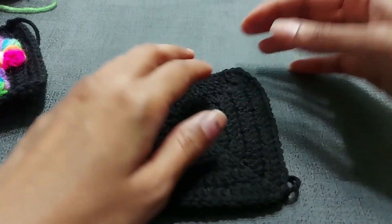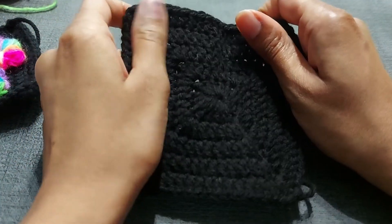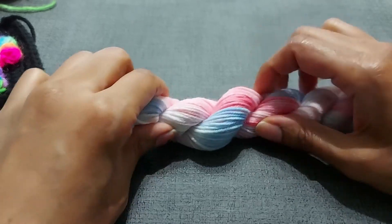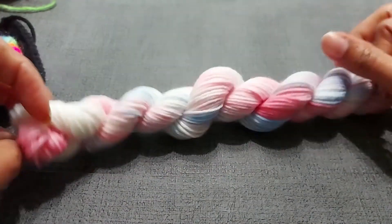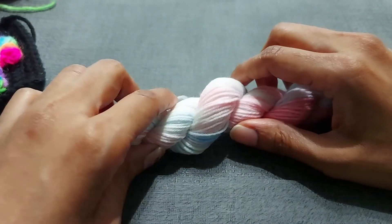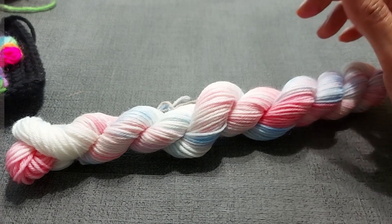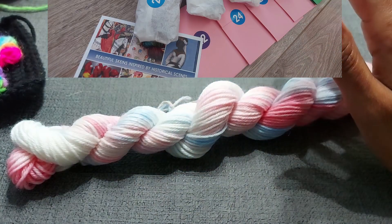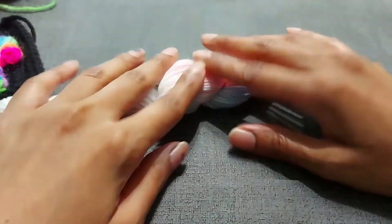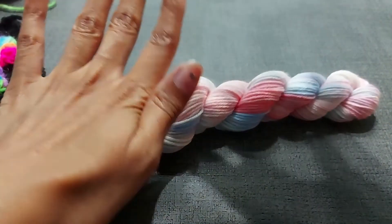I'm going to show you in a different color just because it'll be easier to see. I'm going to use a mini skein from my shop — this is the Astro Pop yarn from the Pride Advent calendars I have. Those come with 15 colors in various schemes to celebrate Pride Month, and you also get 15 medieval queer facts to learn as well. A portion of the sales goes to a charity to help support our LGBTQ+ siblings.